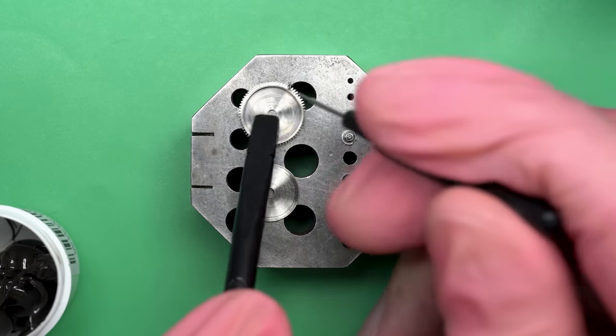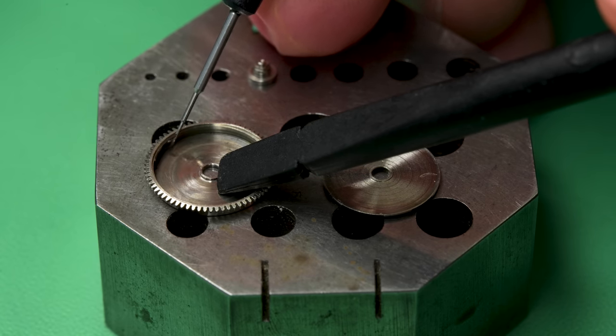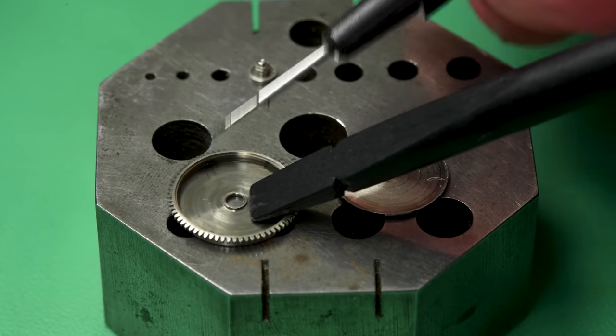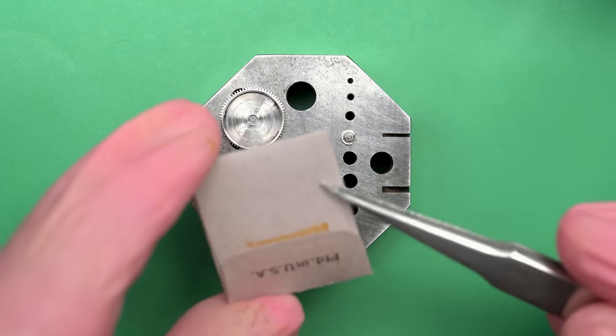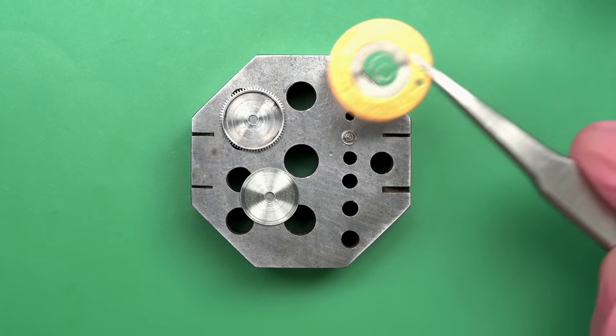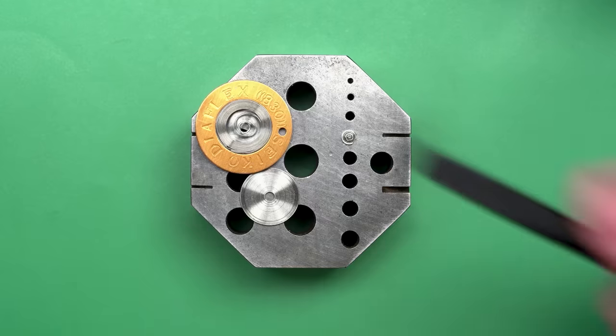This is a heavily jeweled movement — I'll show you a few of those when we get to reassembly. We're going to start off with the mainspring, and not knowing how long the mainspring that was in there has been in there, I'm going to replace it with a brand new one. I found this one — it's funny, it says it's from Pulsar, but you can see it says Seiko here. So I suppose that's the right thing.